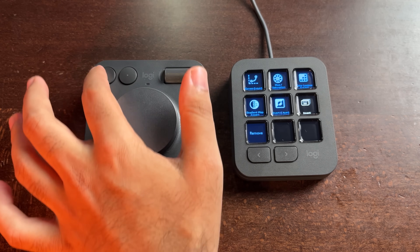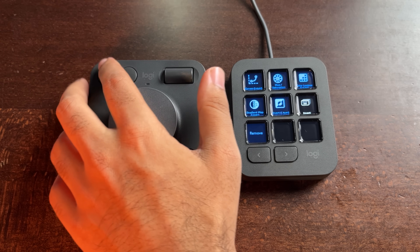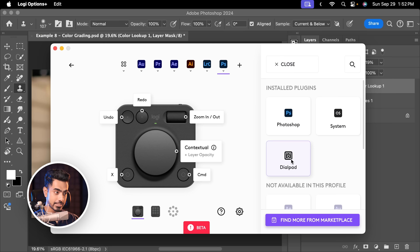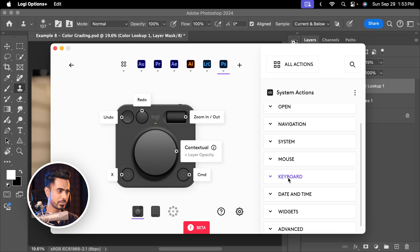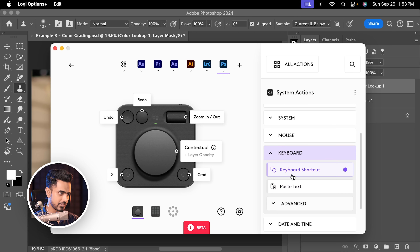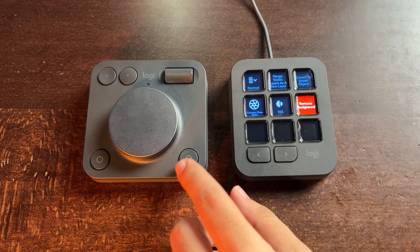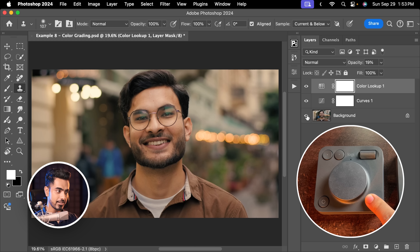You can also assign these keys to undo and redo. Let's go back to Logi Options Plus and set this key to Alt or Option. Go to All Actions and System, pick the keyboard, and drag and drop the keyboard shortcut right here — I'll set it to Alt or Option. Depending on Windows or Mac, you can set it accordingly. Now I don't have to move my hand all the way to the keyboard; I can directly hold the Alt key right here and see the before and after.